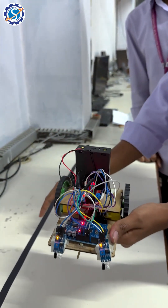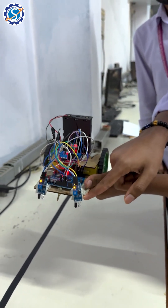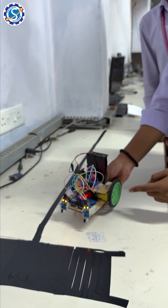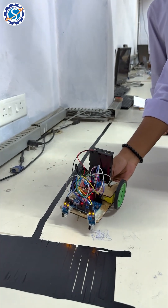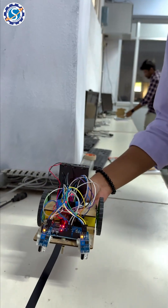This is the line detector and this is the track line where the line detector performs its function. The sensors detect the line and perform the working principle. As we see, the two wheels are rotating, but when it comes near the black line, the two wheels stop. See how the device works.